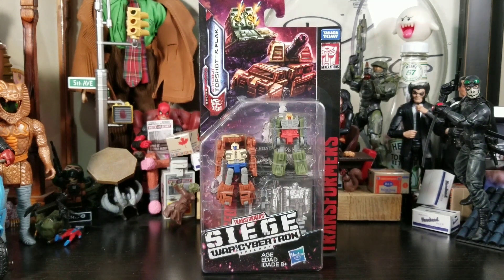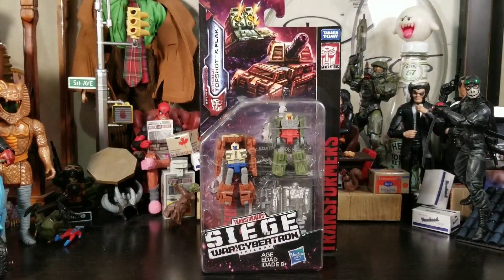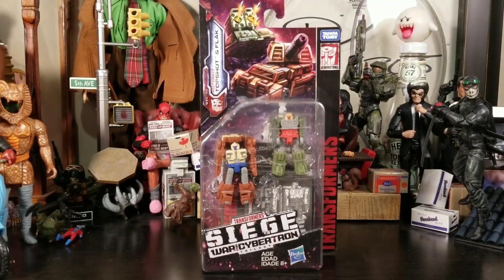Hey everybody, Arthur here with another unboxing video. Today we have Transformers Siege: War for Cybertron — Autobots Top Shot and Flack. This is my first time seeing these Siege figures in the wild. I wanted to get some with the little effects, but out of all of them I definitely wanted to pick these guys up because I have a Hound coming and these guys turn into a really cool weapon.